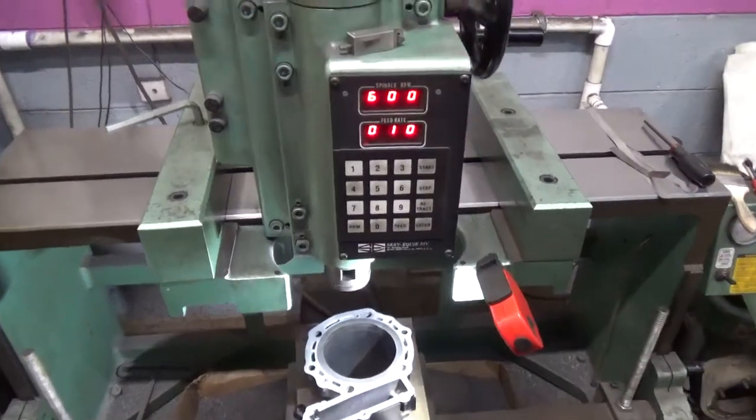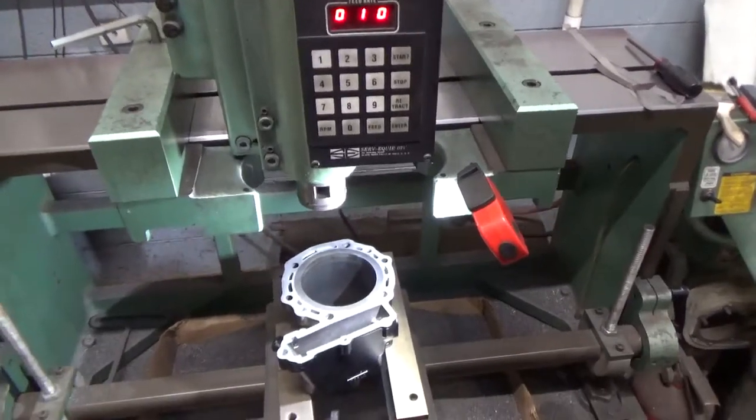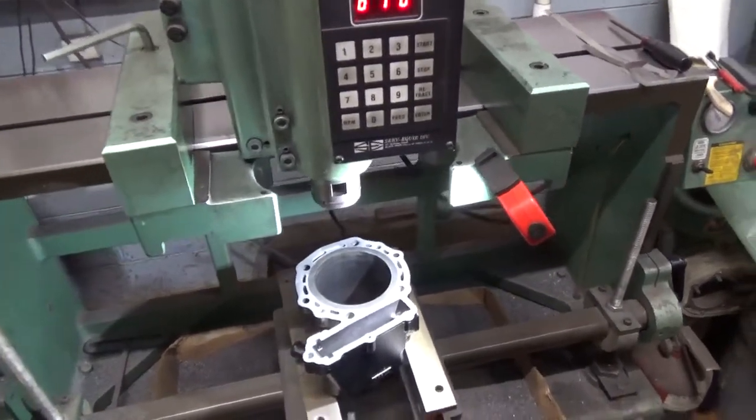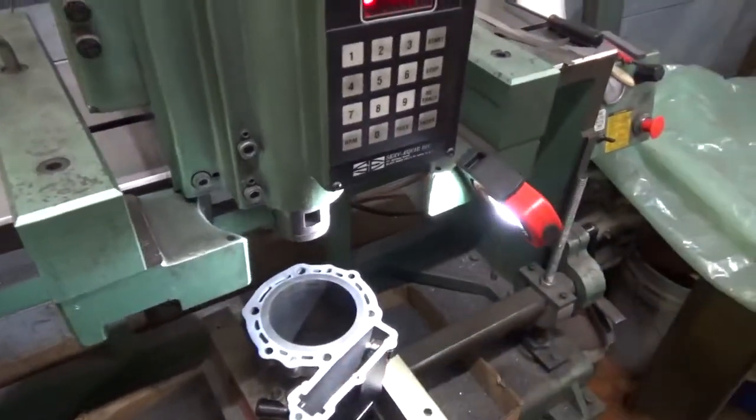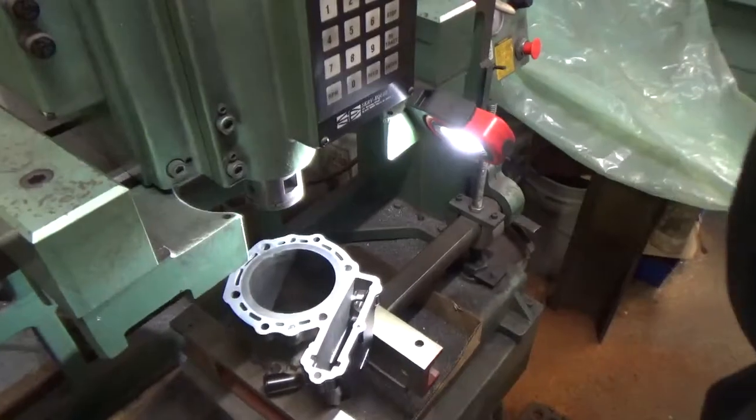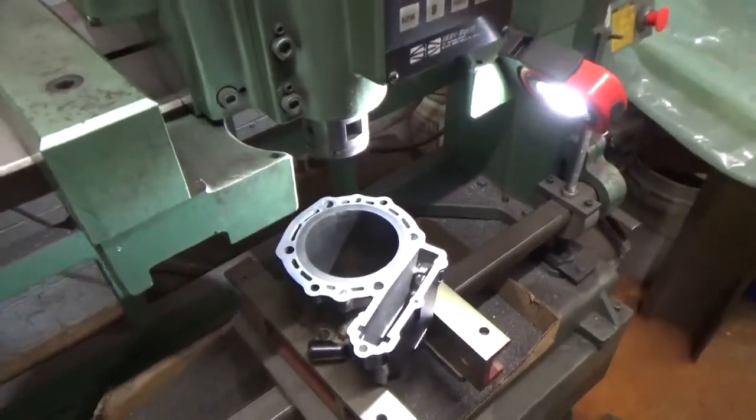Hello everybody, welcome back to the shop. I'm Mike Micron, your host here at Micron Engine and Machine. Today we have a nice little project to do. We have a cylinder here from a Kawasaki KLR dual sport motorcycle.